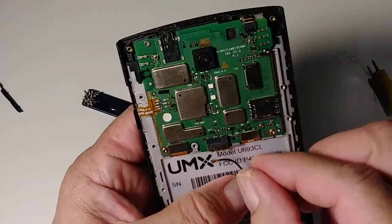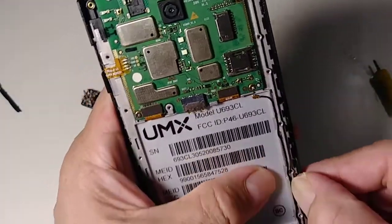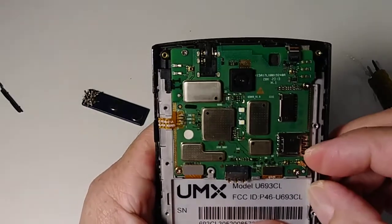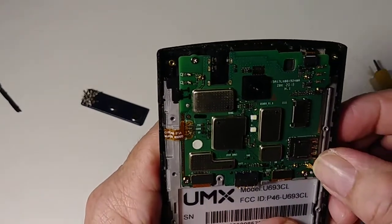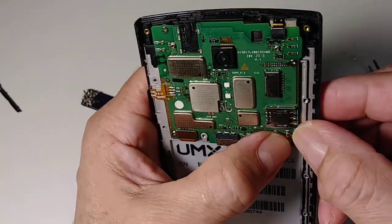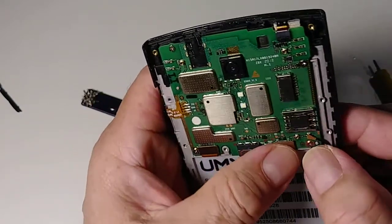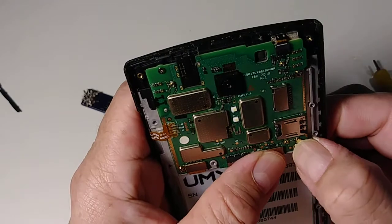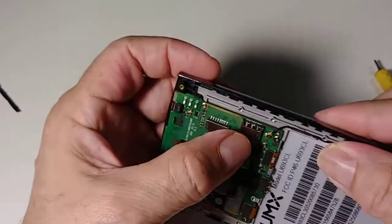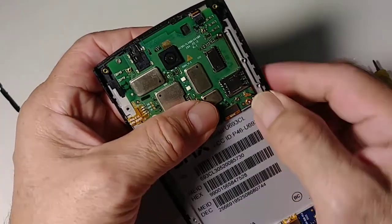Now let's connect the antenna right here — make sure it goes in so it's not coming out. Be very careful when you disconnect this one, because I remember a long time ago I pulled it out along with the connection that was soldered to the motherboard, and I couldn't put it back, so I had to replace the motherboard.